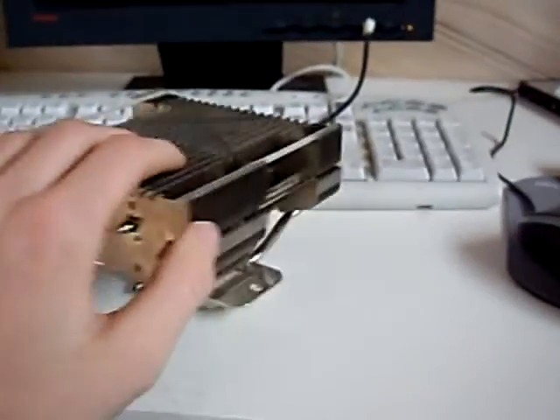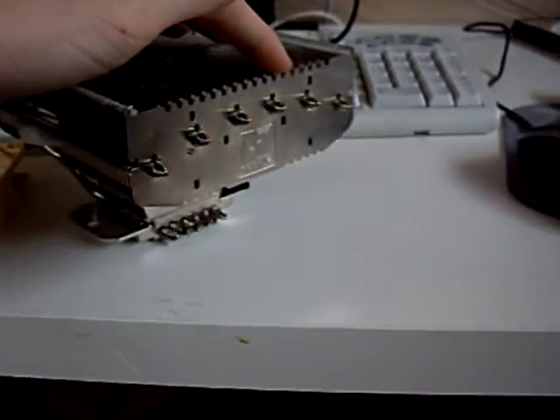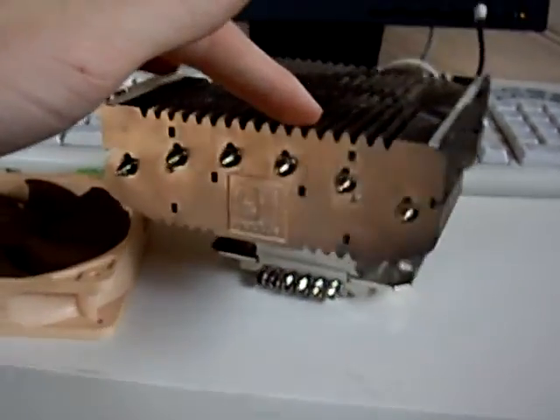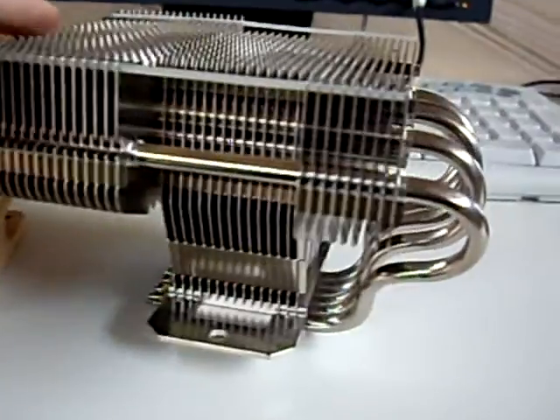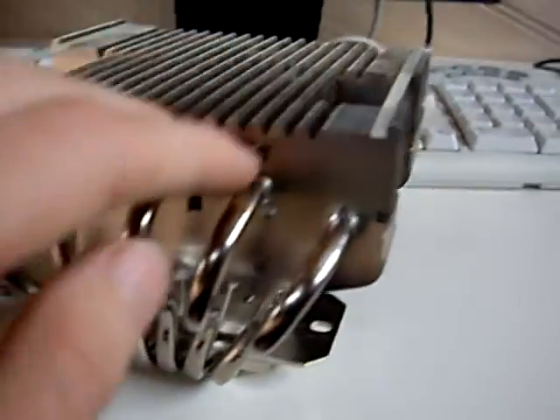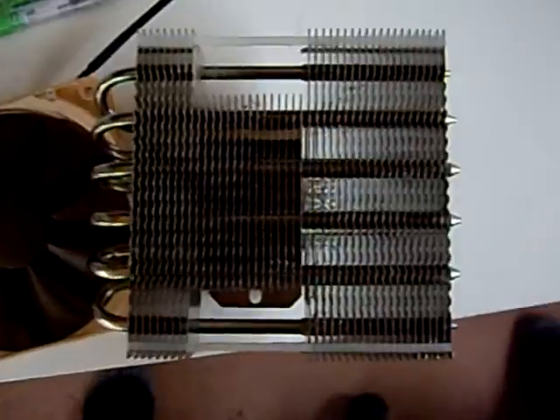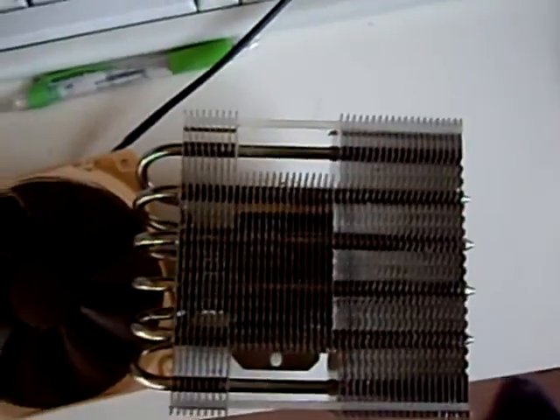Alright, I just got my new Noctua cooler. It's second hand. Looks like it's pretty cool. Looking down on it, looks pretty good.